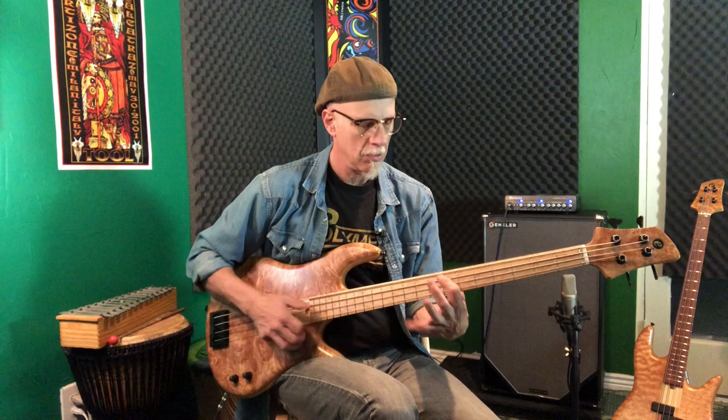Let's hear a little slap. The texture of the P bass is definitely there — the bark, the spank — but this thing plays fast.